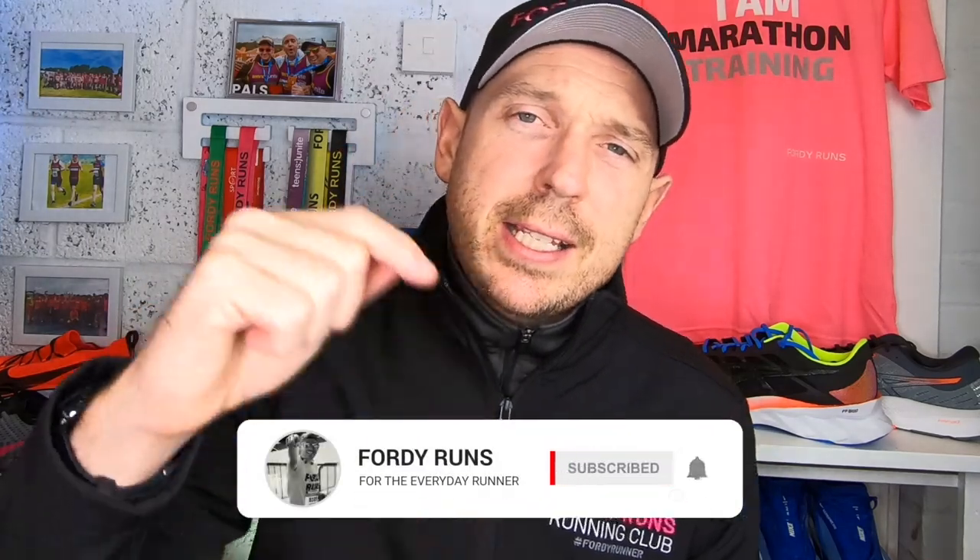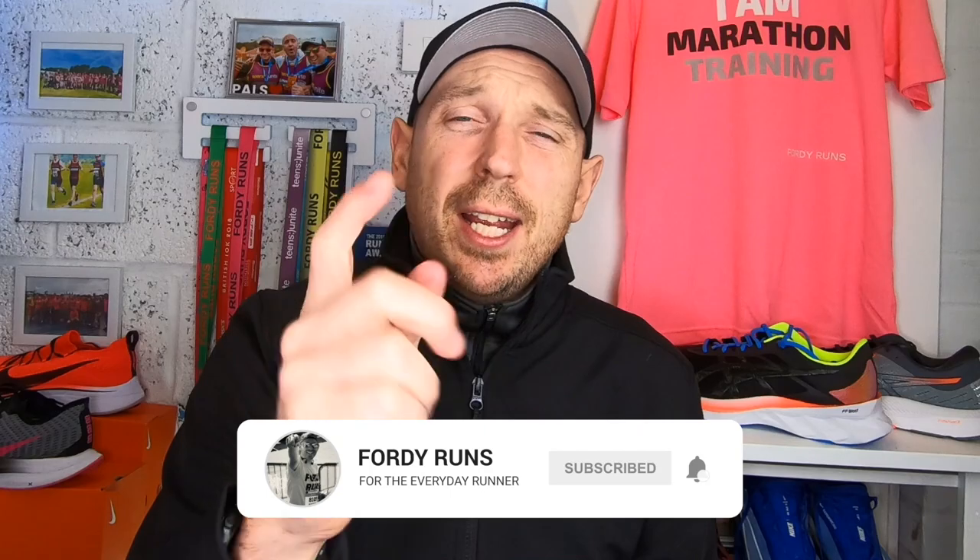Hey, what's up guys and welcome back to 4D Runs. If you're new around here, don't forget to subscribe to the channel before you leave today, and check out the description — there's loads of cool things down there. Right, so the 361 Spire 4 — let's get stuck in.